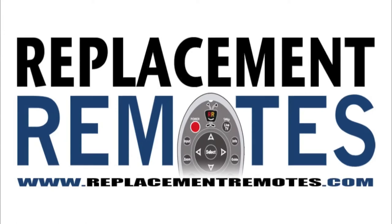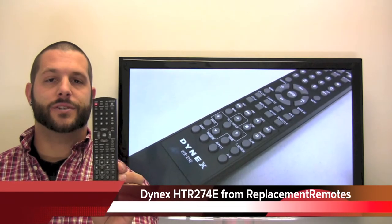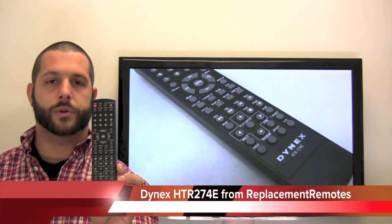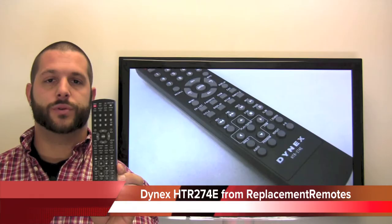Hello everyone, Timothy here from InflationRemotes.com. Today I have this Dynex DVD remote control, it is the HTR274E. If yours is lost or perhaps broken, we'll be glad to replace it with a brand new one here from InflationRemotes.com, where we do have the best prices and selection for remote controls on the internet.